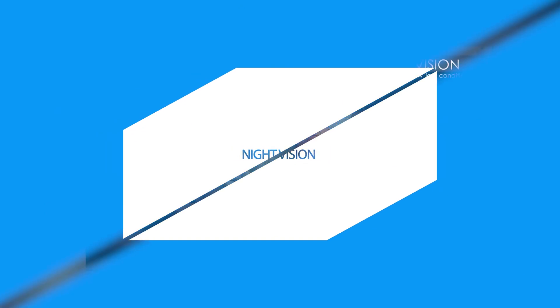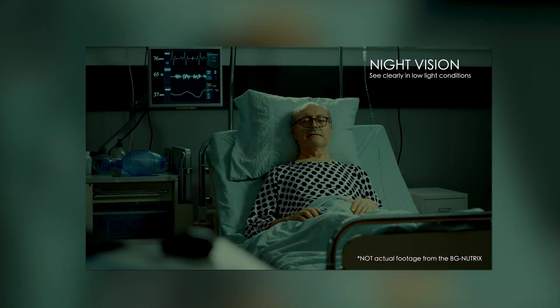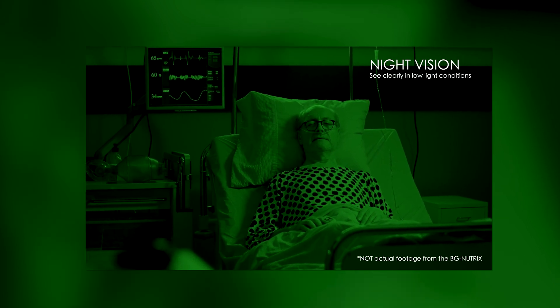The advanced night vision capabilities of the Nutrix allow it to continue monitoring patient wellness regardless of the time of day and without any extra light disturbance.